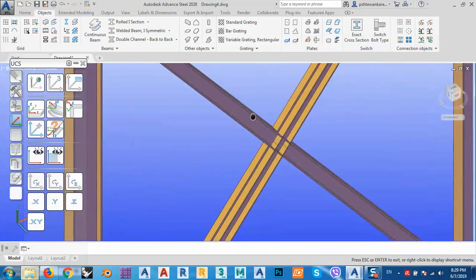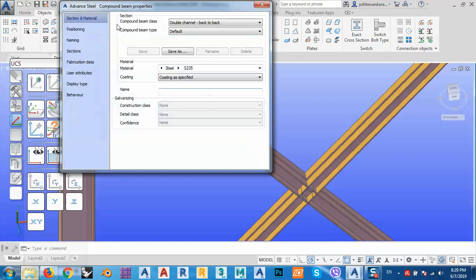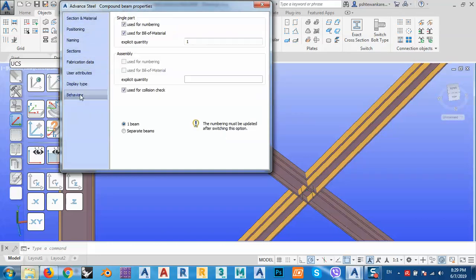Now every two beams act as one beam, because in the behavior we set them to one beam, not separated beam. If you check 'separated beam' you see each part behaves independently; we want them acting as one.